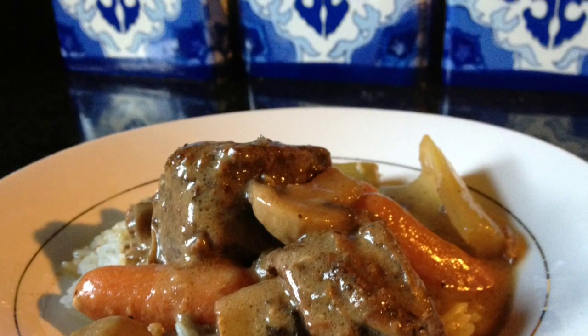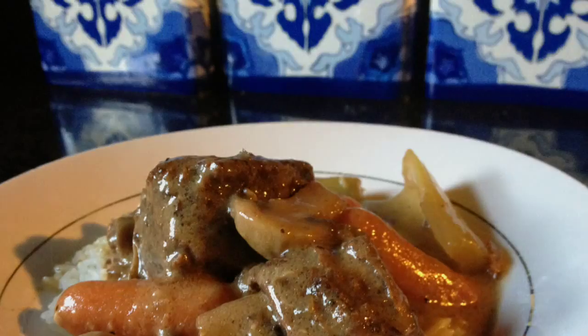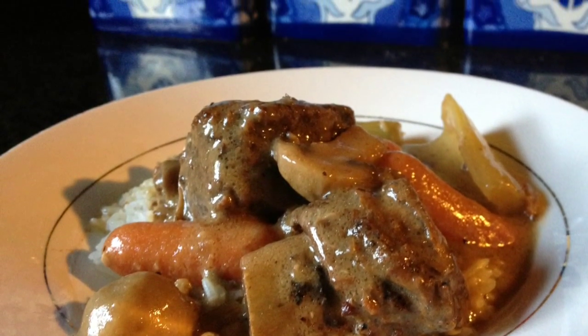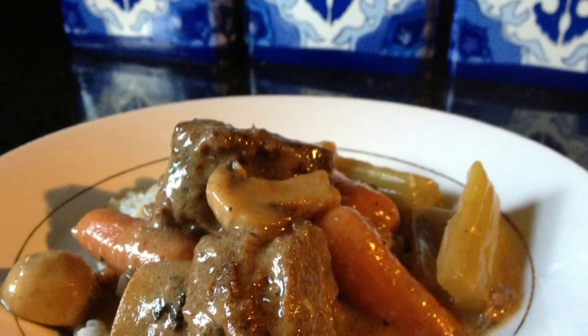Hey, what's up family! Welcome to Blessed and Highly Flavored. Thank you again for joining me today. We are making my sister's famous pot roast, and I'm very excited because you're gonna definitely love this one. So here we go!